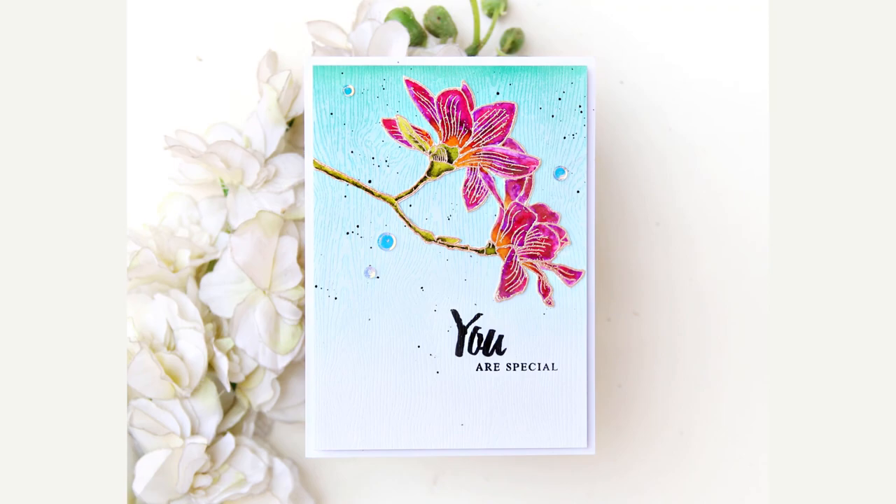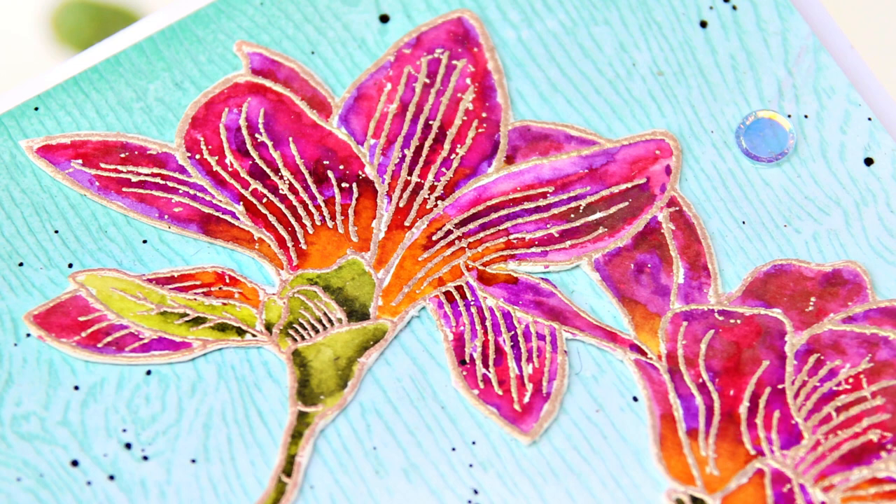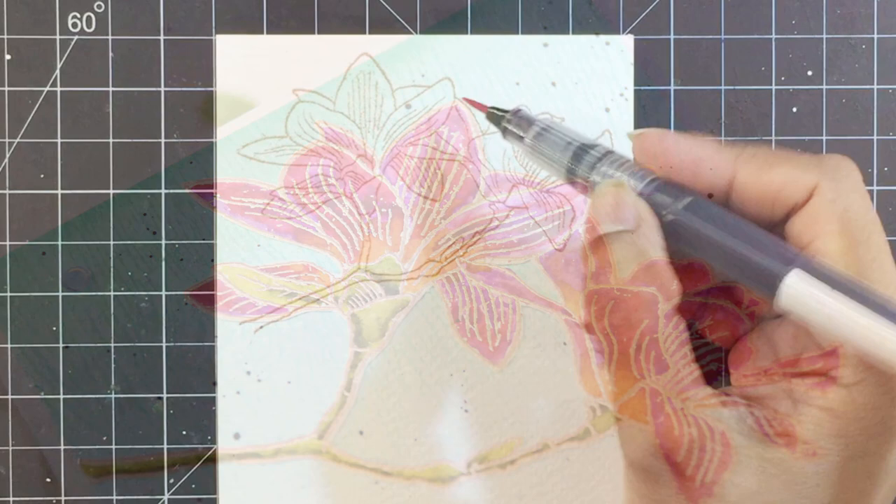Hello everyone, this is Iram Tasneem. Welcome to another session of Creative Colouring with Iram. Today I'll be sharing a quick watercolor card featuring the Build-A-Flower Magnolia Stamp Set.